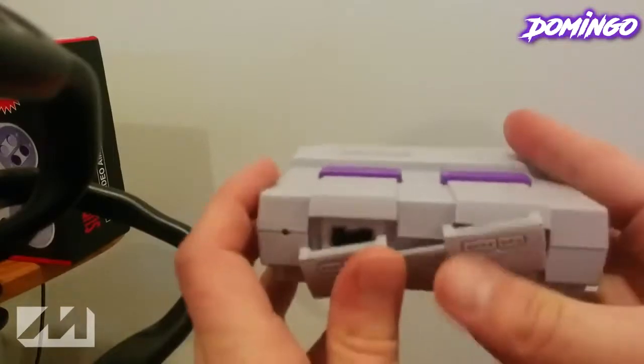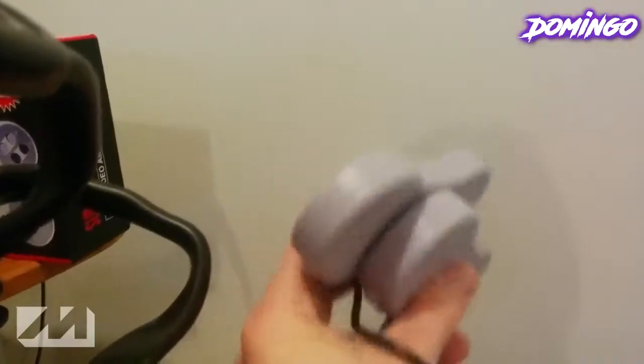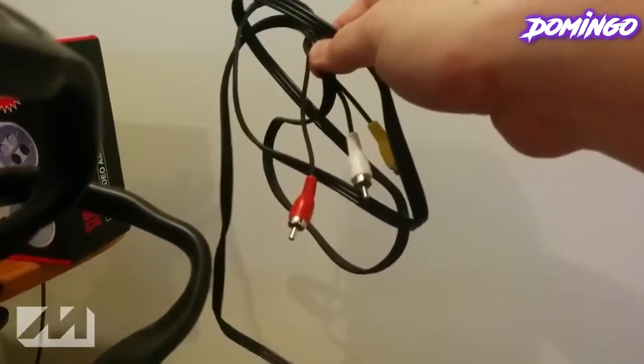And then if you are done playing, you simply close it up, and that is all. So that's the actual console. On the box, it came with two game pads — they are like imitation sizes of the actual game pads. And then it comes with also an AC adapter with micro USB plug, and also your audio video plugs: your red, white, and yellow.